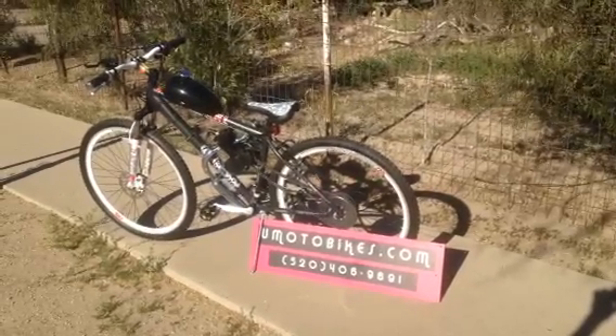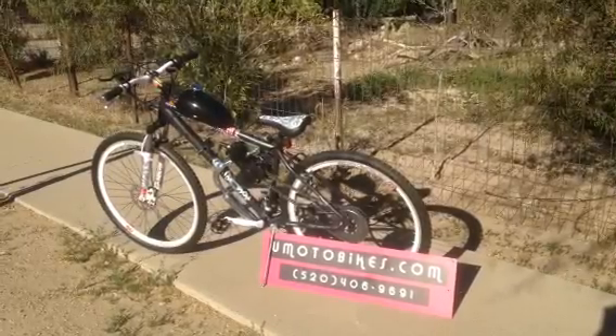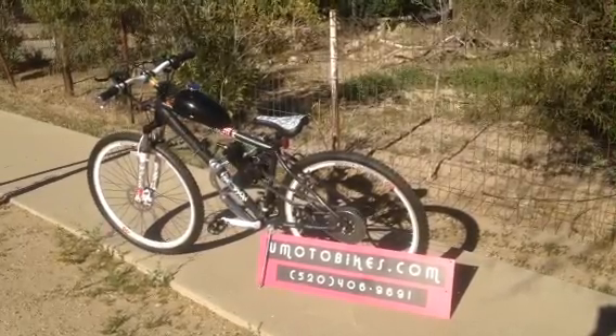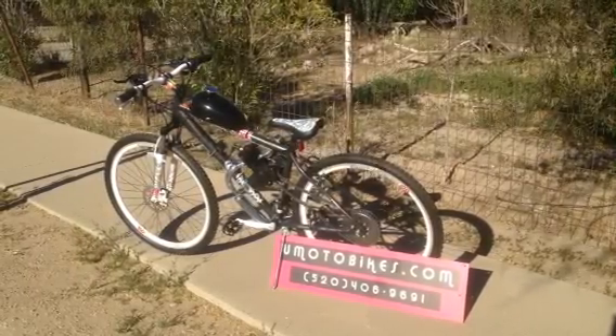Good afternoon. This is a gentle little motorized bicycle. Right here I'm showing you a new build I just completed. It's a 29-inch, 21-speed mountain bike with a 48cc two-stroke motor installed on it.